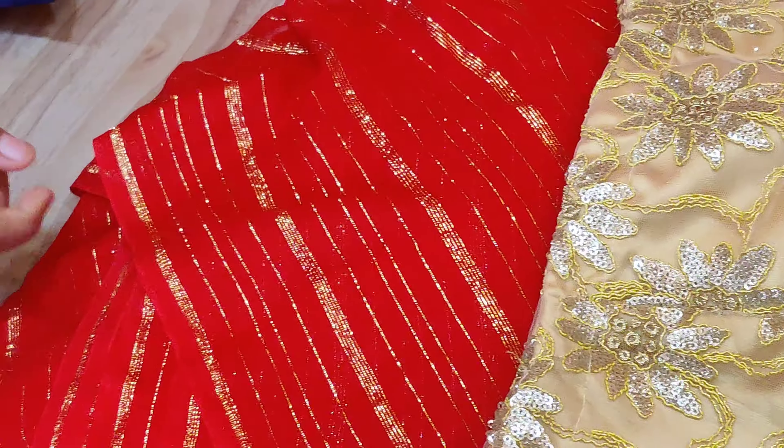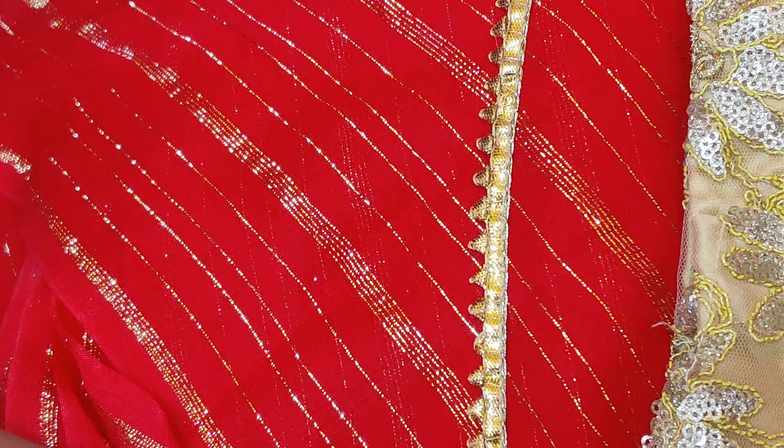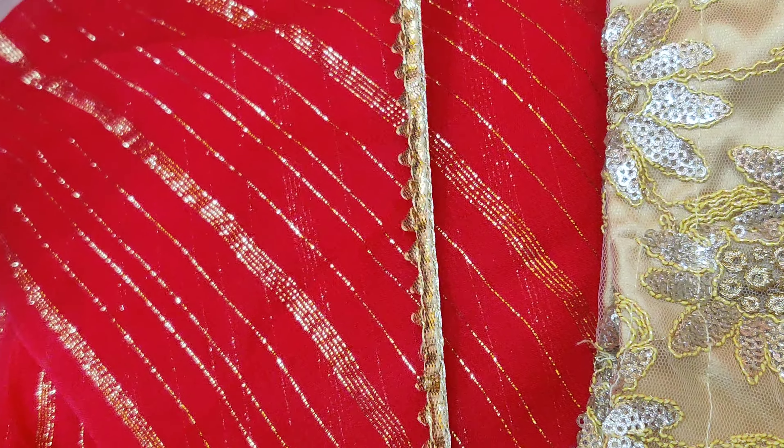We can customize it with lace — this is a trendy lace like gota patty lace and samosa lace. This is a half inch of lace. This lace has gold, silver, light color and gold blouse options.